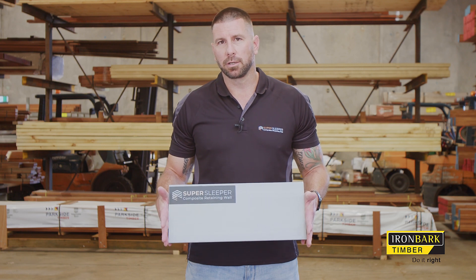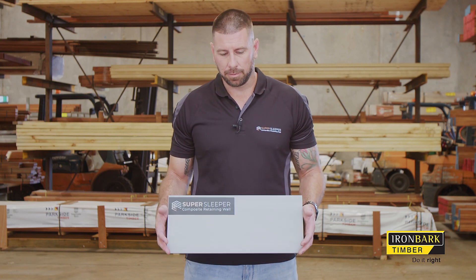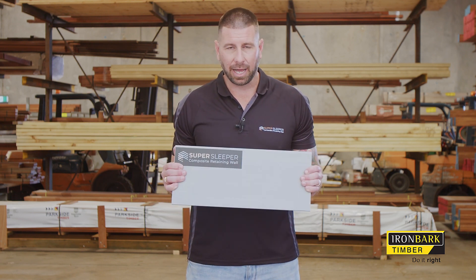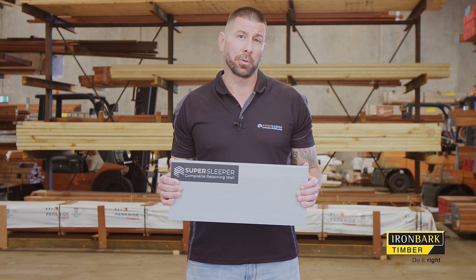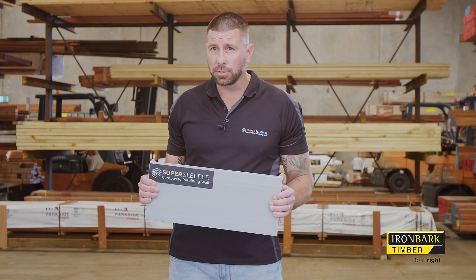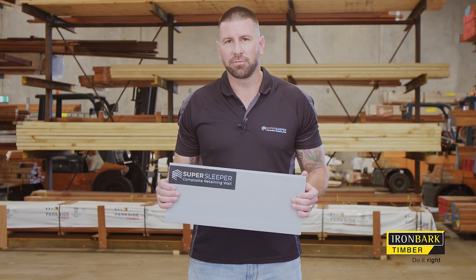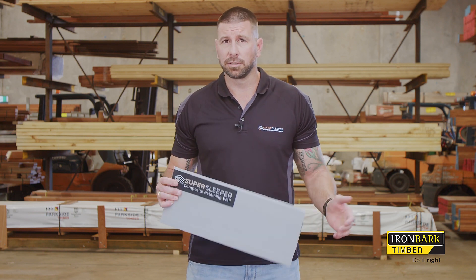The advantages to using composite sleepers over concrete sleepers is financial. The sleeper itself weighs less than six kilos, whereas your typical concrete sleeper is around 75 kilos. That within itself translates into massive financial savings when you consider the labour content, machinery content, and logistic content.